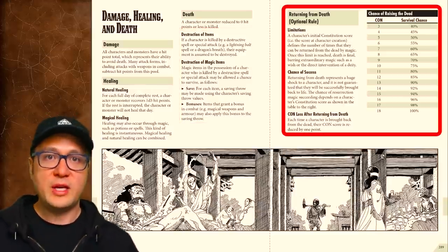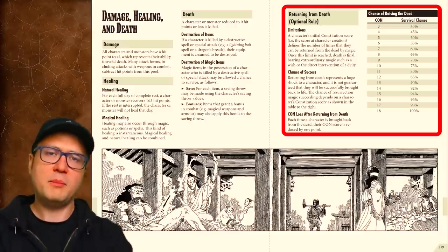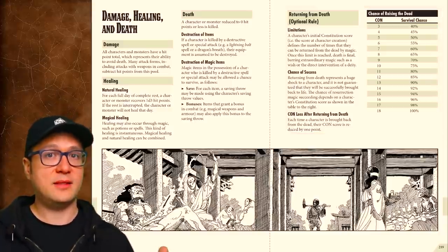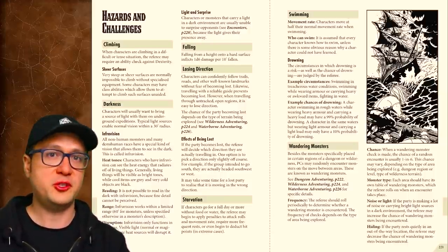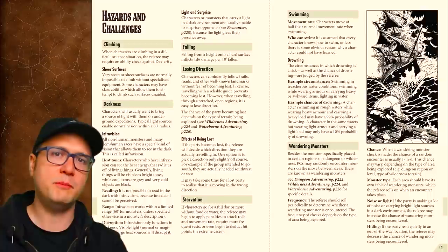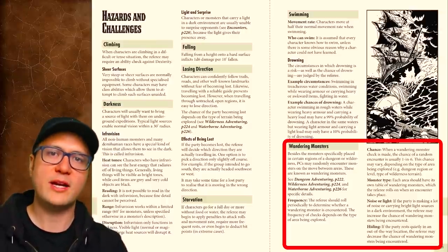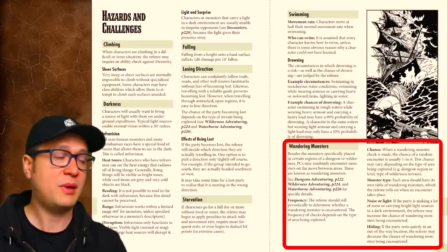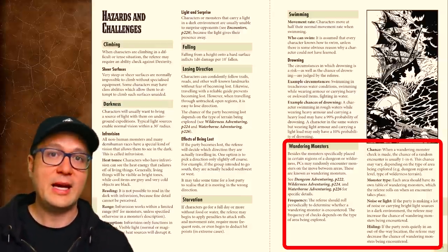Death is not absolute in this game, though. You can be brought back from the dead with magic as many times as you have points in constitution — which can be a lot of bites at the apple — although each time you come back, your CON is reduced by 1 point. This whole raise-the-dead thing is an optional rule. All non-human monsters and demihumans have infravision, meaning they can see heat signatures in the darkness, generally up to 60 feet. Probably one of the most important little sections of this game is wandering monsters. The GM is rolling for random monsters to appear and confront the party pretty frequently — and depending on what kind of terrain they're on, possibly very frequently. Parties can decrease the chance of a random encounter by producing less noise and light.